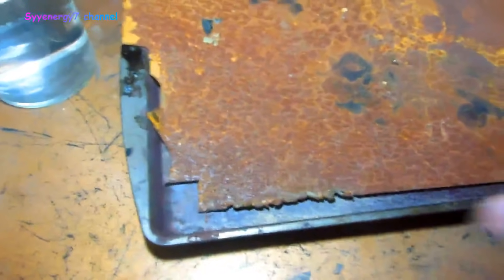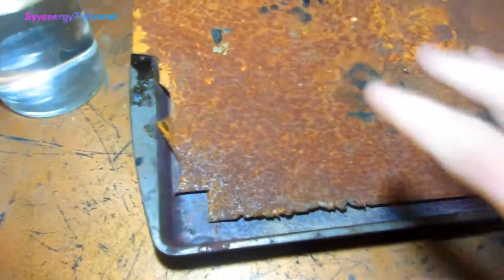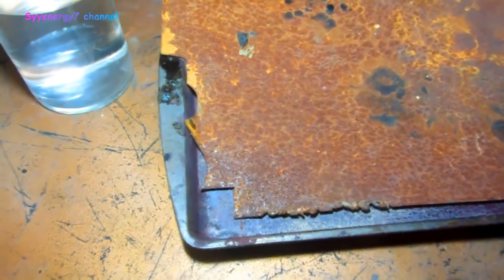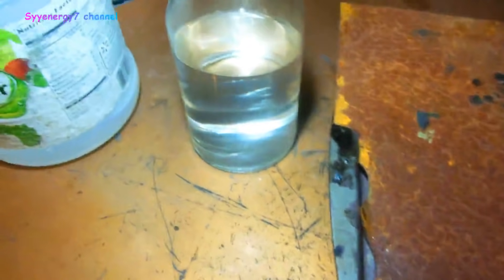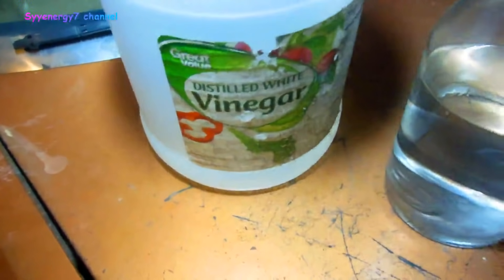I'm gonna try a little experiment here. This is a piece of 18 gauge sheet metal and you can see it's rusty — it's actually not that rusty on the other side. Now I can easily just take the DA sander with some 80 grit and get it all clean, but I just want to try a little experiment. This has a little bit more than 50% white vinegar, and it's just an ordinary baking pan.